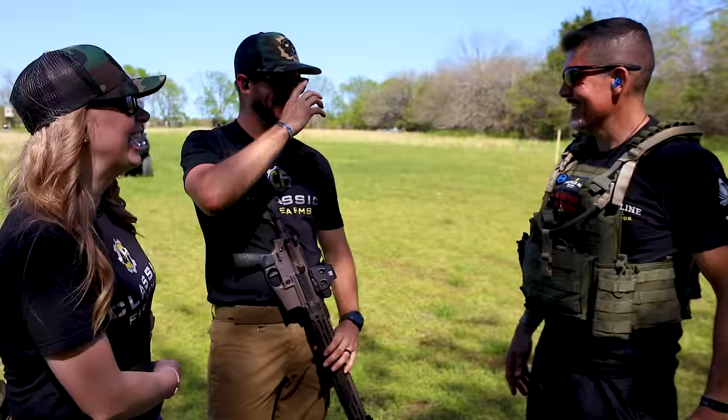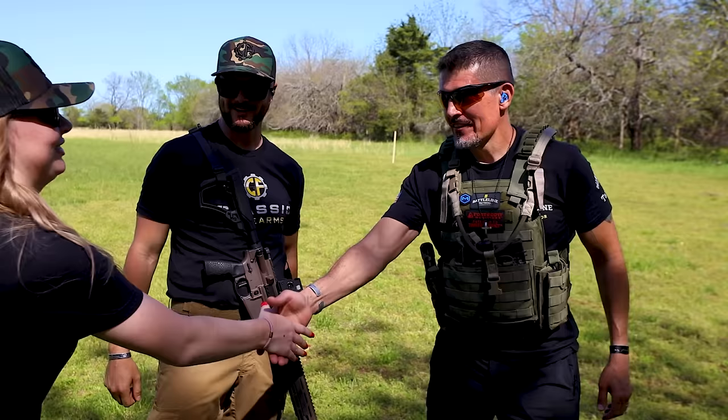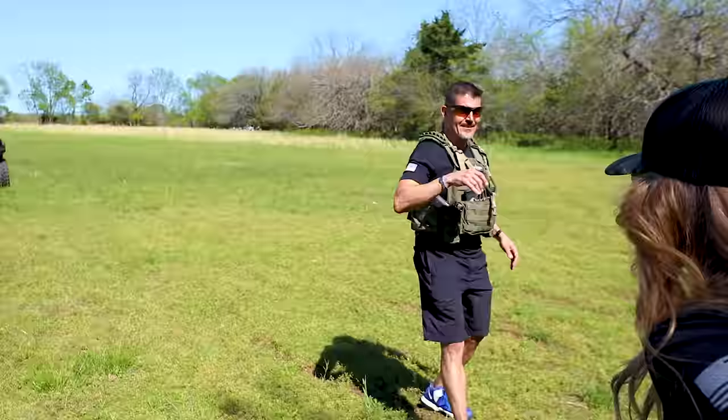Yeah, and you're super nice. I don't have to be as patient with you. With you — not so much. This guy shoots the lights out. I appreciate it again, man. No, I appreciate it, guys. Thank you so much. And thanks again for helping out.